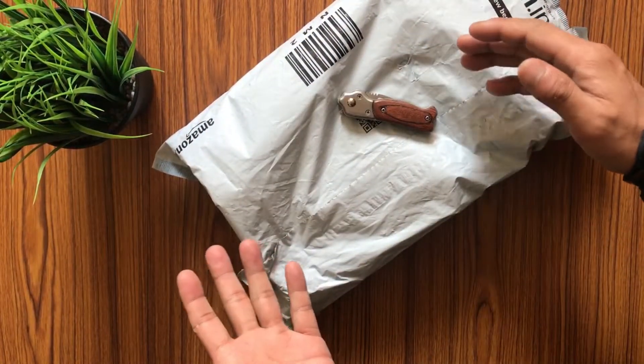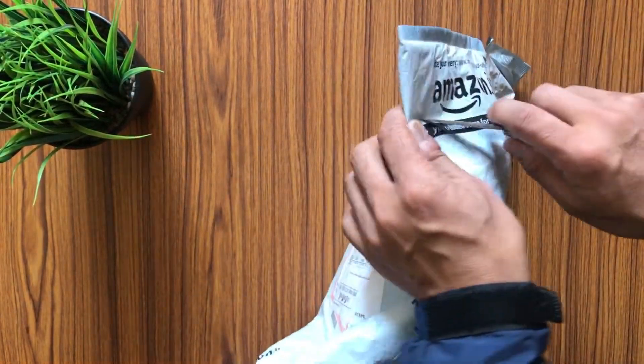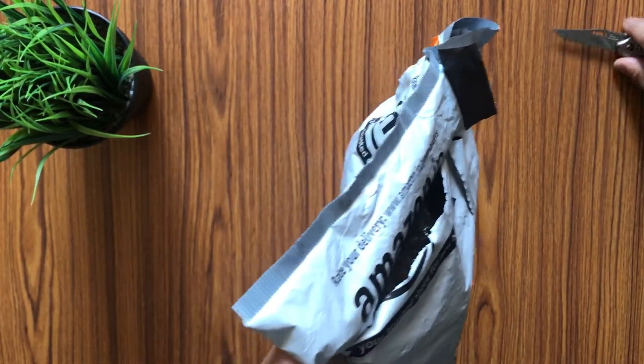Hello and welcome back to my channel Tech Siddha. Once again I have a new package ready to unbox with you all, so let's cut this Amazon packet.